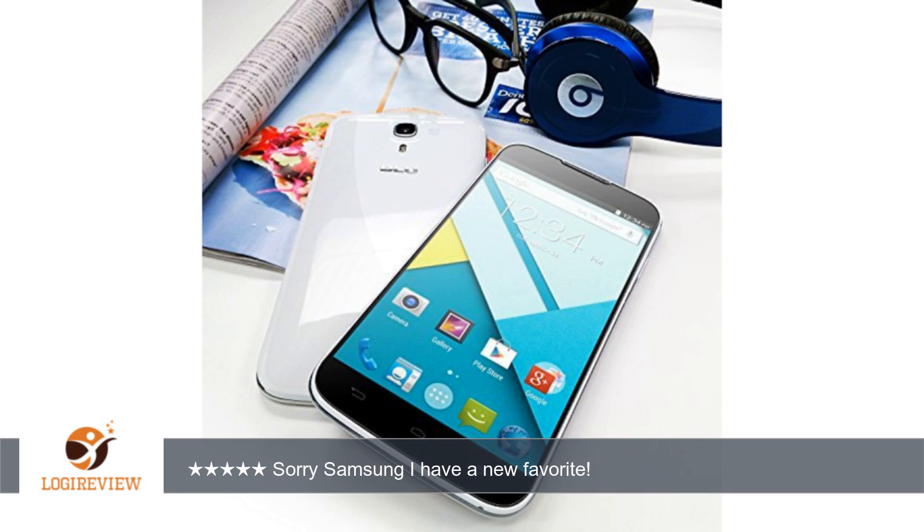At the time KitKat was not yet available, so after booting up I had to install the update to get the Google services to work — no big deal, took less than 10 minutes. Now that the KitKat OS update is available, this may be a moot point.